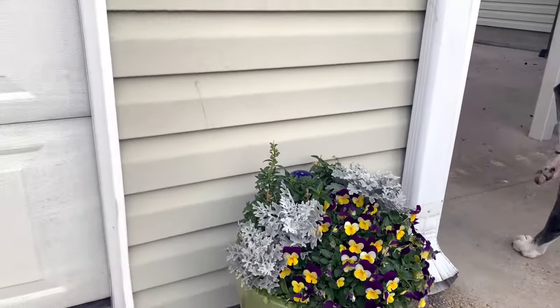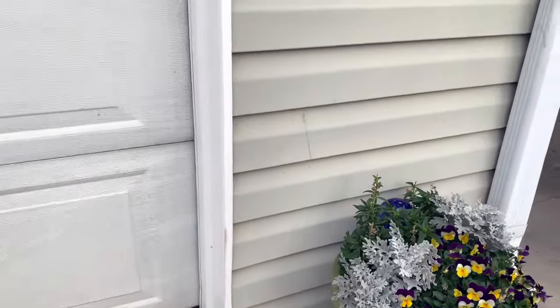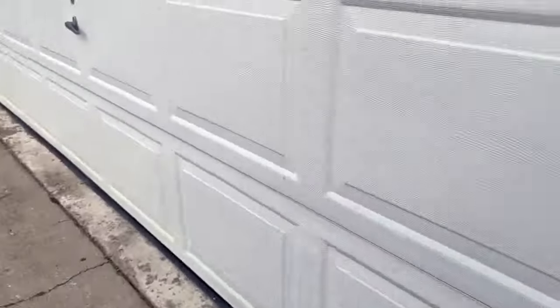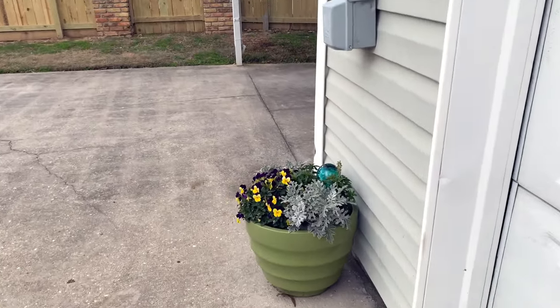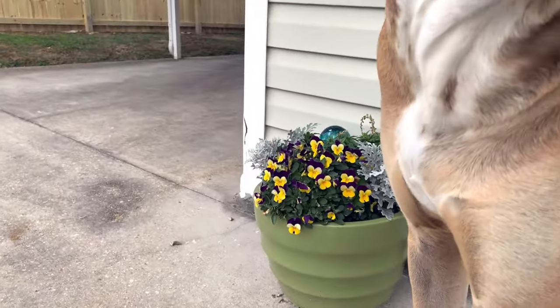I will show you my planters, which did beautifully even in that cold weather. They did not die — I didn't even move these inside. They did great. They were just barely under the eaves here and they still look beautiful.